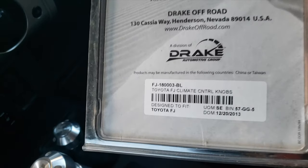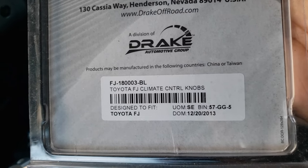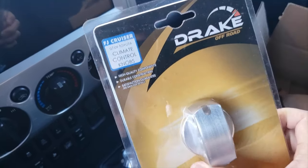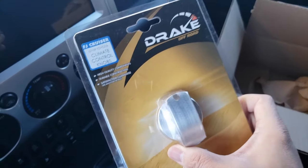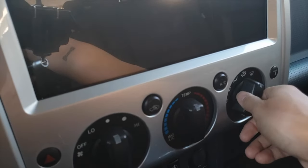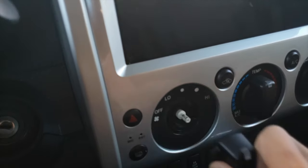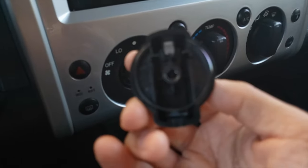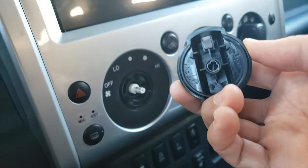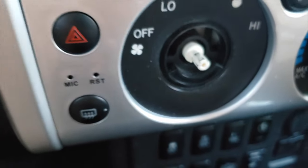Looking at the back, the date of manufacture is December 20th, 2013, so I don't really see why it wouldn't fit a 2013 to 2014 FJ. Based on my reading, these climate control knobs come off very much like the oven knobs on your stove — you just pull them out. There it goes. From what I understand there's a little metal retainer clip in there — there it is. I need to make sure that's still intact, and we'll check whether the Drake knobs have these metal clips or if we need to swap them out.